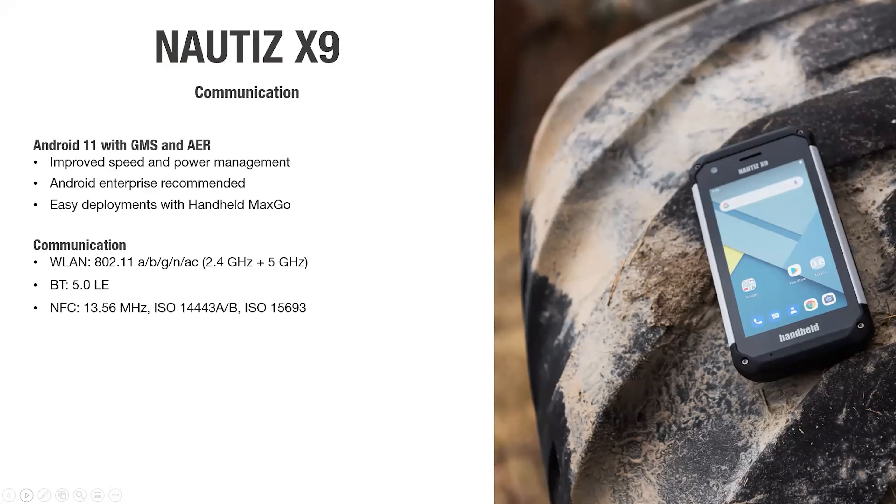Looking at the communication side — with this hardware it also gives us the possibility of running newer software. The base for all software is the operating system, and with the Nautis X9 this is our second device running Android 11. Like all our new PDA devices, it is GMS certified — Google Mobile Services — giving you a layer of Google verification on top of Android 11. On top of that, you also have Android Enterprise Recommended. With Android 11, we have improved speed, improved power management, and updated security levels.